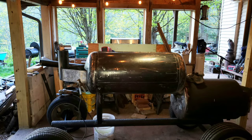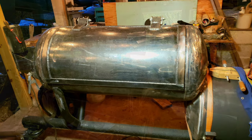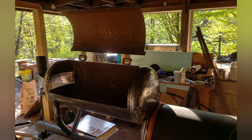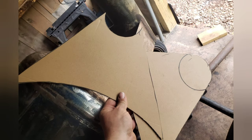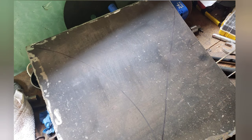I'm going to attempt to cut out a chamber door for this — and there you go. I lost some footage, but you know, you win some, you lose some. I made cardboard templates for my smoke collector and I'm going to get these traced out onto some steel and get that cut out.